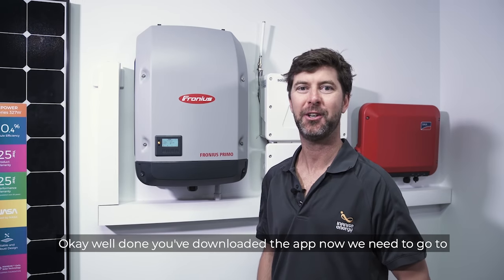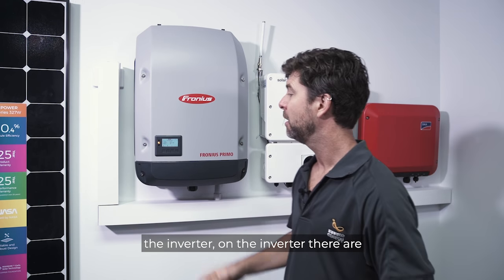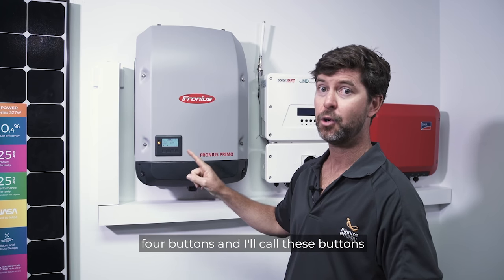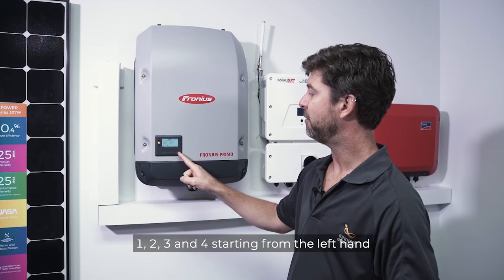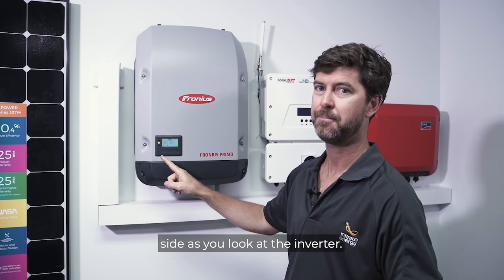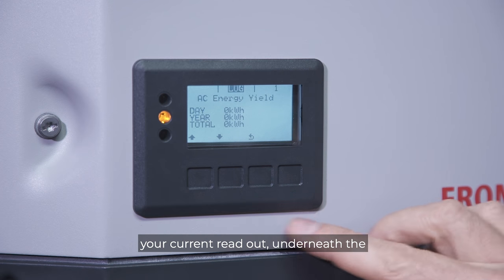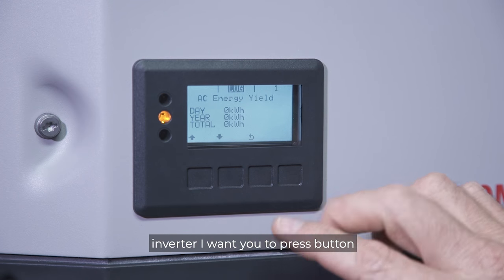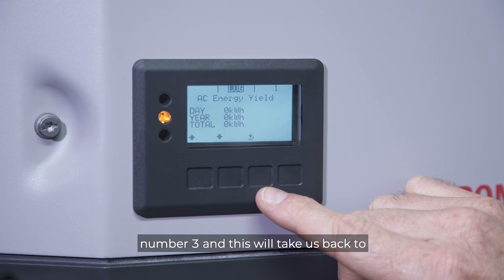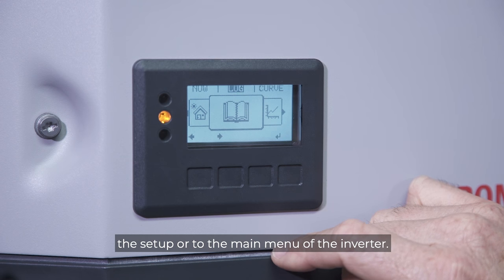Well done, you've downloaded the app. Now we need to go to the inverter. On the inverter there are four buttons — I'll call these buttons one, two, three, and four, starting from the left-hand side as you look at the inverter. You will have a reading on your screen — that's your current readout. Press button number three underneath the inverter, and this will take us back to the main menu of the inverter.